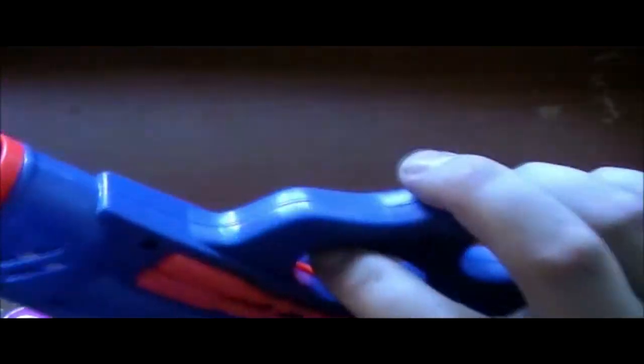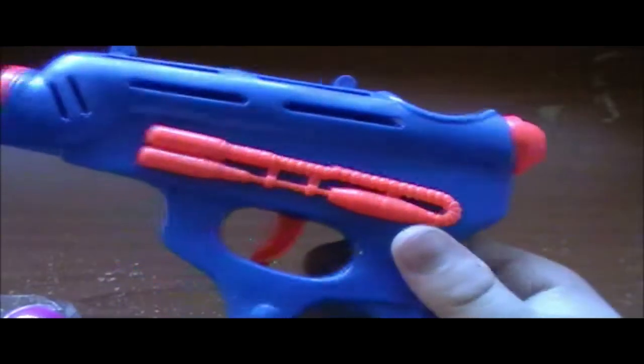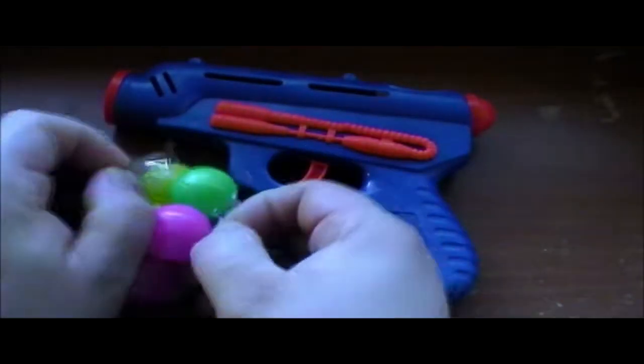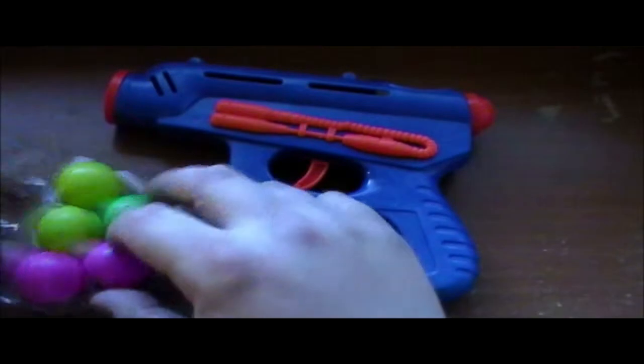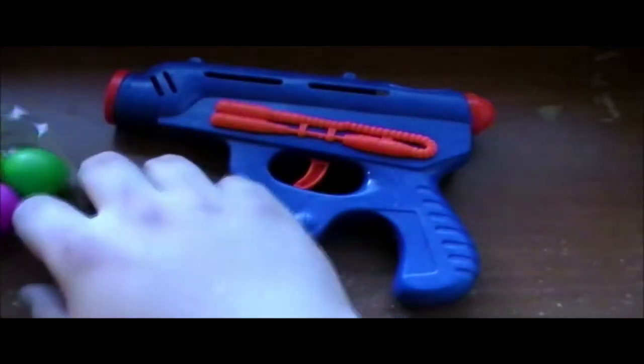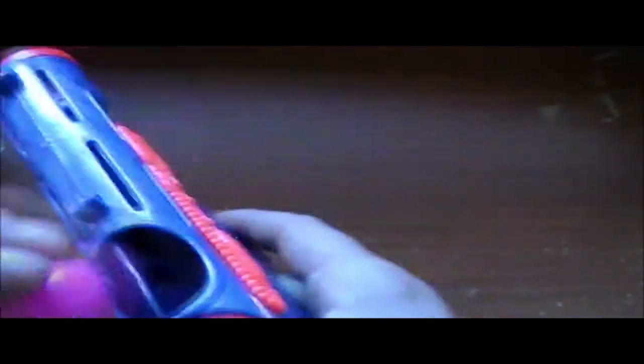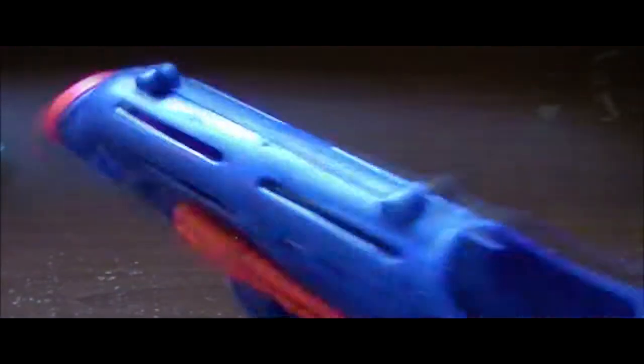We have the gun. That's actually a pretty good click for being a dollar. And we have a ball package. Looks like you put the balls here — there you go. And now you have a loaded gun.